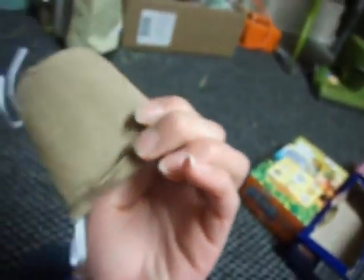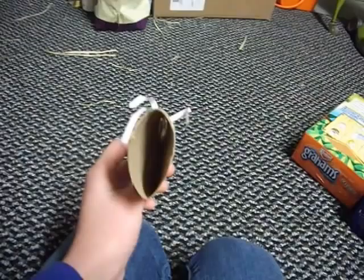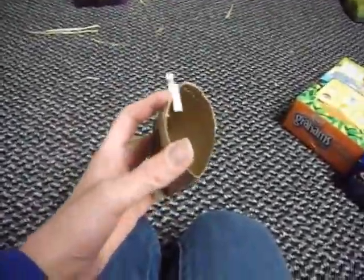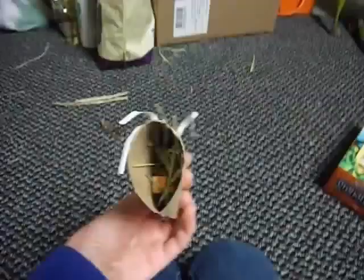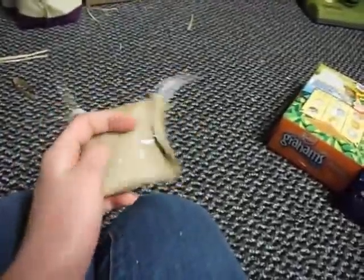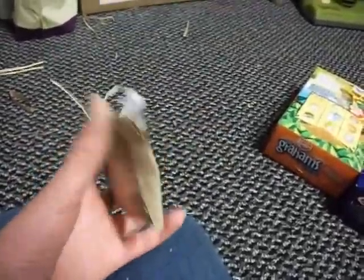After you do that, fold in one of the edges so it's like this — you have a nice clean edge. Next, fill your tube with hay, with treats, and with seeds and food. After you fill it, you're going to want to fold off the other edge. Then tape in the back with some safe tape and connect it to your cage.